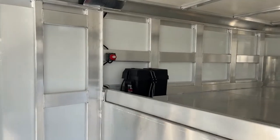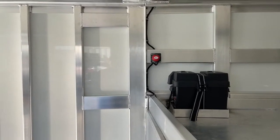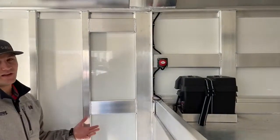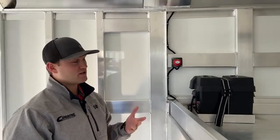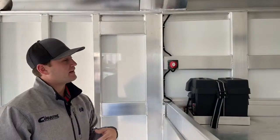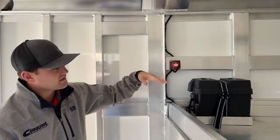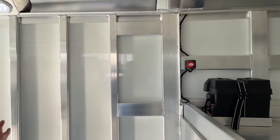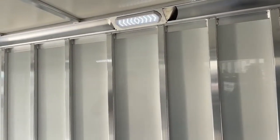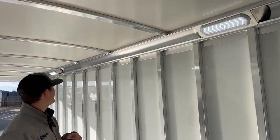The customer opted for a battery with a battery disconnect. This is going to operate all the lights in the trailer — there are LED lights all the way around. We've started putting battery disconnects on all our trailers unless the customer opts out, which we suggest against. If you park this trailer for a week or two, you can click that off, it kills all power to the trailer, and you won't come out to dead batteries. Super handy, super simple feature. Above me is an LED light — the battery disconnect will kill all those lights.